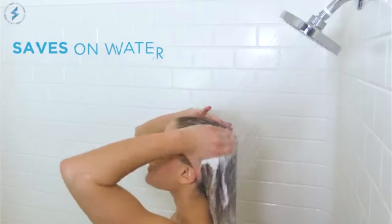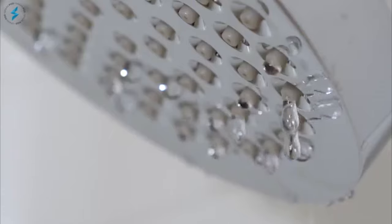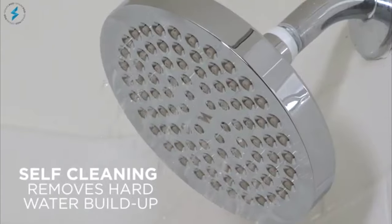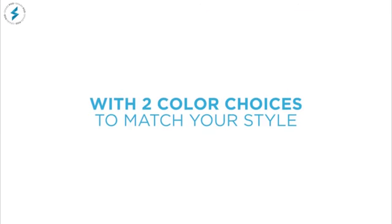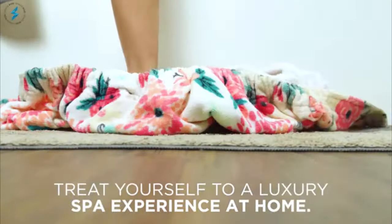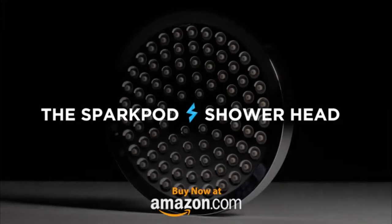Save on water while being treated to a spa experience. Self-cleaning shower heads remove hard water buildup. With two color choices to match your style. Treat yourself to a luxury spa experience at home. Achieve the shower experience you've always wanted with the SparkPod Showerhead.